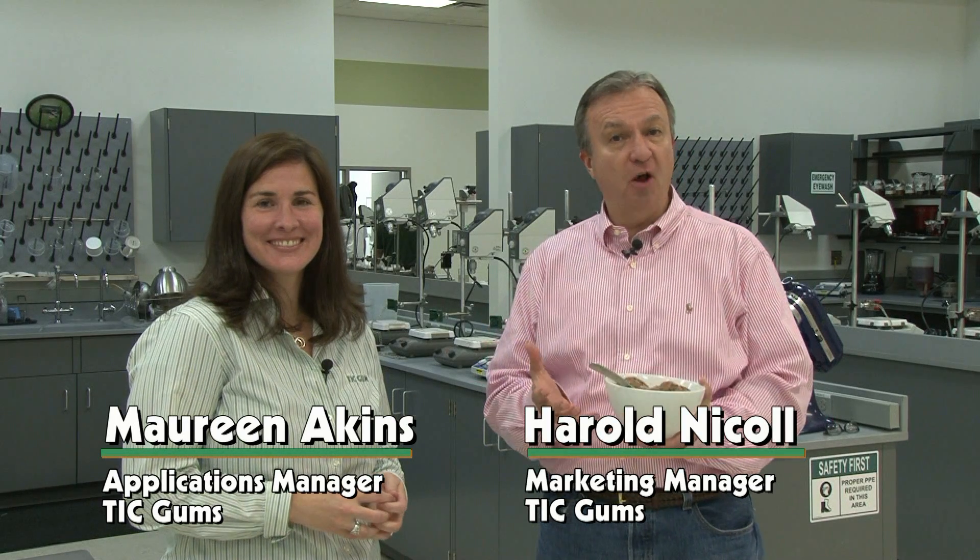Welcome to the Texture Innovation Center here in White Marsh, Maryland. I'm Harold Nichol, this is Maureen Akins, and we're back for another edition of Does This Have Gum In It?